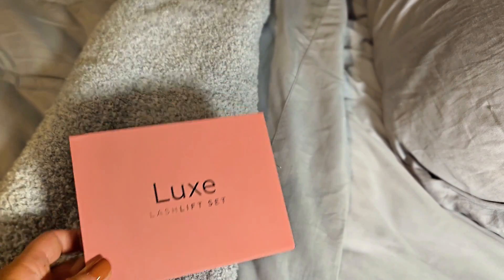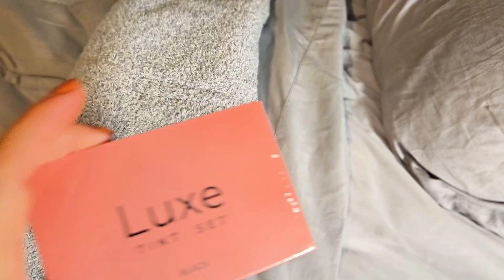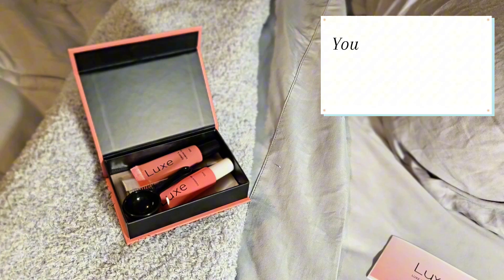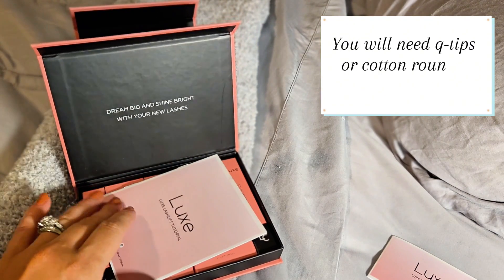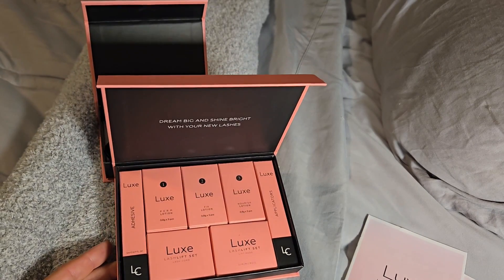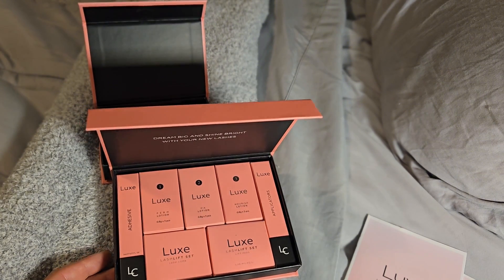I'm finally going to do it — I cannot believe this, but I haven't even opened this kit to see what it's like. This is the tint set, so it's got the instructions and everything you need in here. This is what the kit looks like to do the lash lift. I'm going to open everything up, lay it all out, and we're finally going to do the lash lift. I'm so excited!